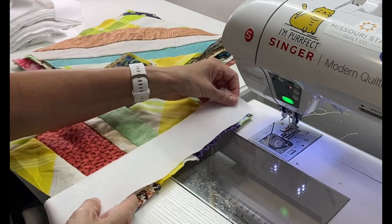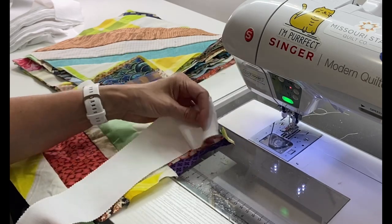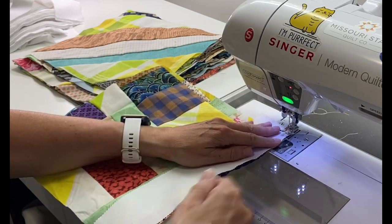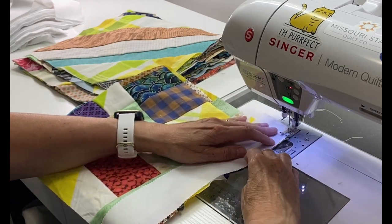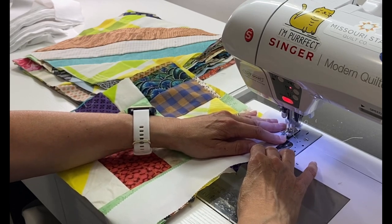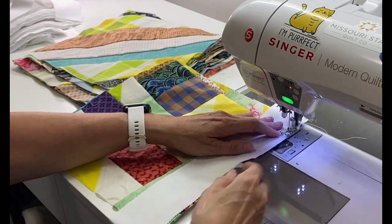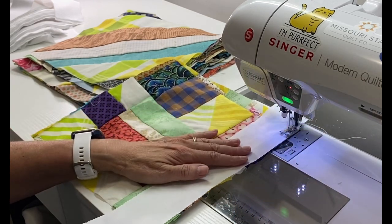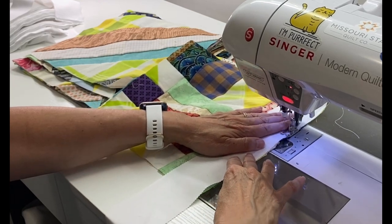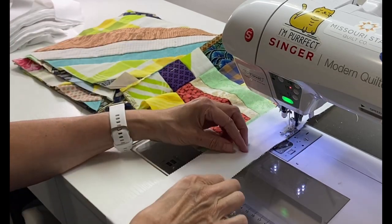My quilt is going to be 4 blocks by 5 blocks. I ended up with 20 blocks that were 11 inches. So I'm going to sew a white strip to one side of each of the 20 blocks.